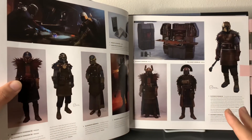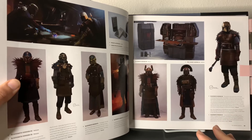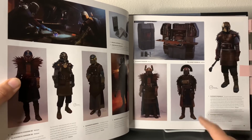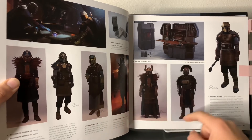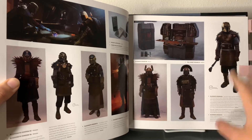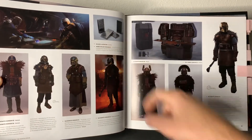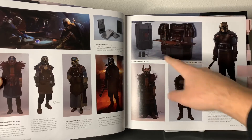One of my favorite characters is the Armorer, and it's absolutely incredible to see all her different designs. Some of them — it's kind of interesting, I'm not that big a fan of this design on the helmet. This one's not too bad, but I absolutely love the final design that we did come up with. We even have some Beskar illustrations, the Beskar ingots, and the little workstation.